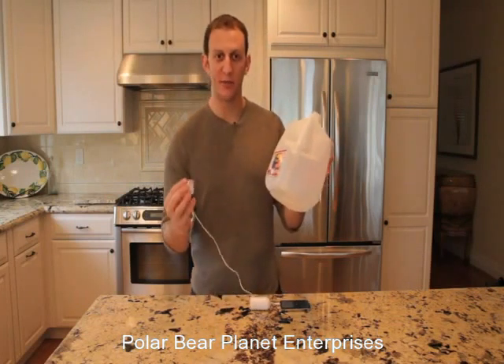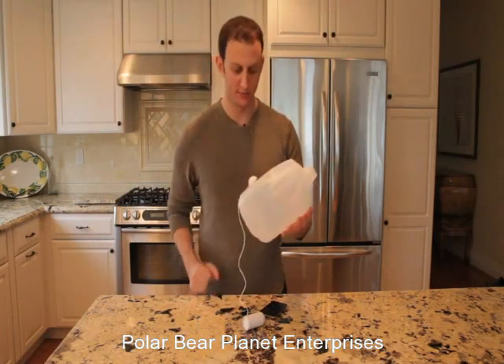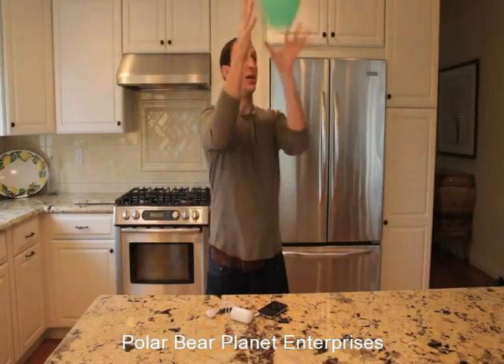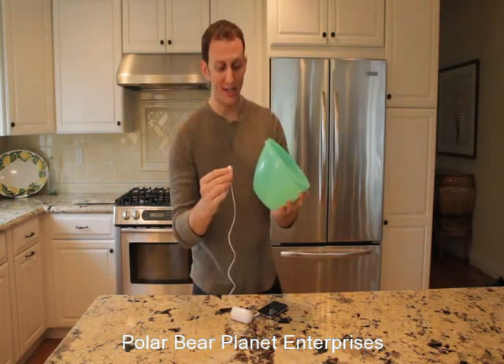Another great use: water jugs work really really well. You take it and stick it right to the front of the jug. Plastic bowls work really well too — you take the Rocket and stick it right to the side of the bowl.